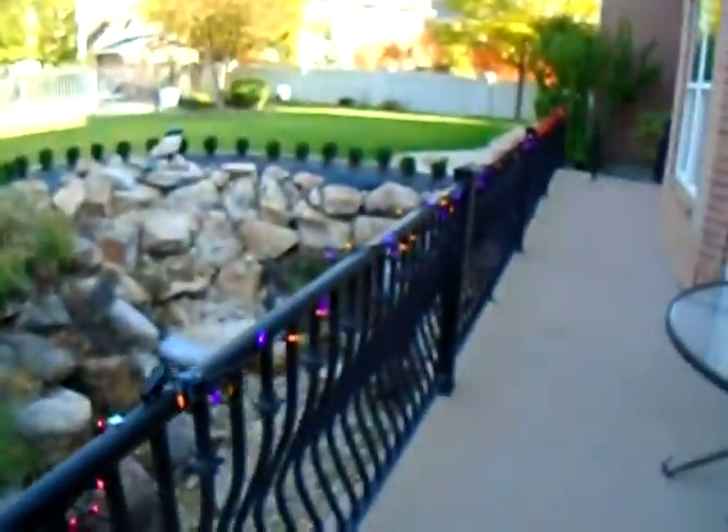Alright, so I got it done, kind of. I still have to solidify them on the railing itself, but we got them on all the way down there.